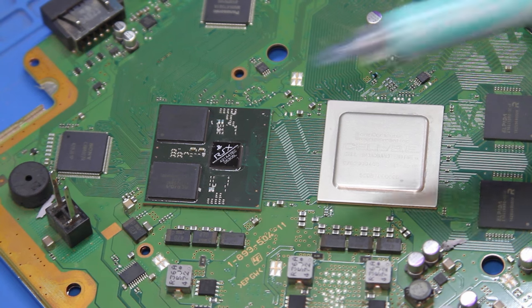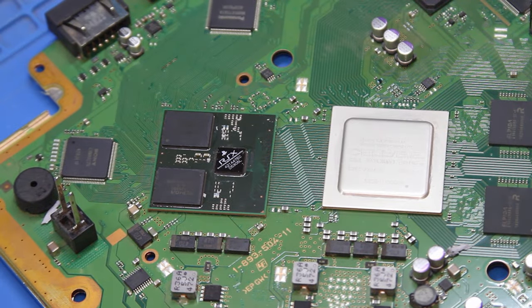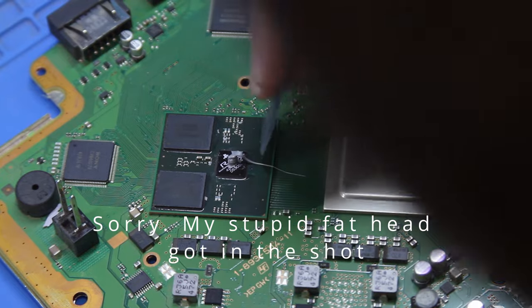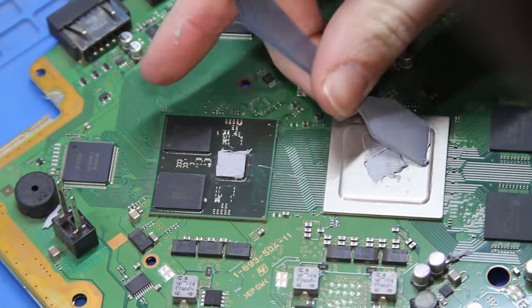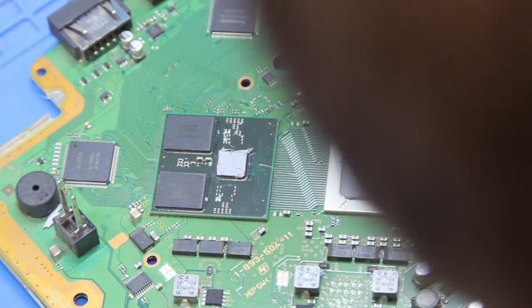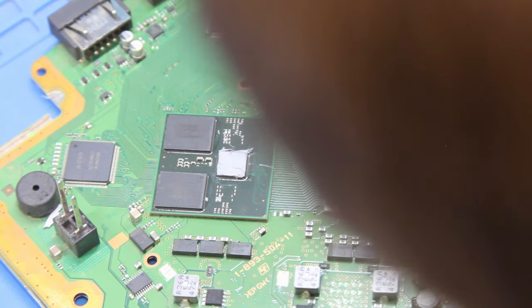Now it's time to put the thermal paste on. I'm going to be using the Arctic MX-6 - this is supposed to be one of their higher end ones. Given how hot the RSX and Cell tend to run, I think it'll help it along a little bit. I can already hear people typing about how I'm putting this on - everybody's got an opinion on it. It's always funny reading people's opinions on applying thermal paste, which I would love to hear about, so definitely feel free to leave any tips or tricks in the comments.